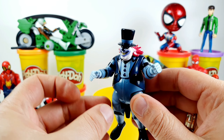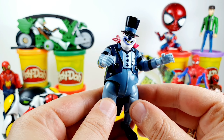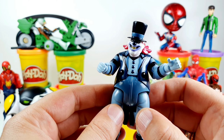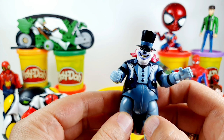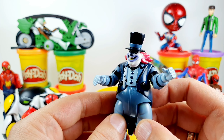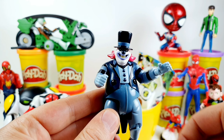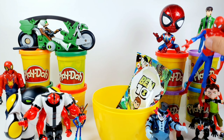We have the Zombozo clown from the Ben 10 series. This is the Zombozo — he is a cruel and creepy clown mastermind. He looks like a clown with red hair and pale skin, but is very cruel. This is the Zombozo.